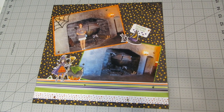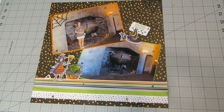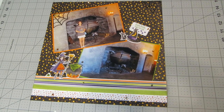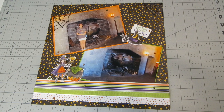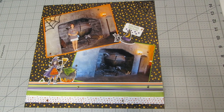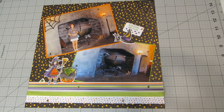Hi everyone, this is Heather. Thank you so much for joining me today. I've got a scrapbook page tutorial for you using some of the new products from the Stampin' Up Holiday 2018 catalog. I'm making a Halloween themed scrapbook page using the Cauldron Bubble stamp set, the Cauldron Framelits dies, the Toil and Trouble designer series paper, and the Toil and Trouble cardstock pack.